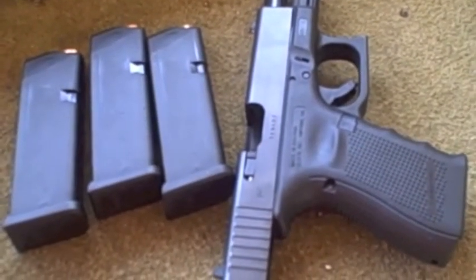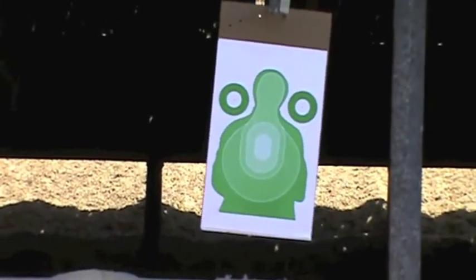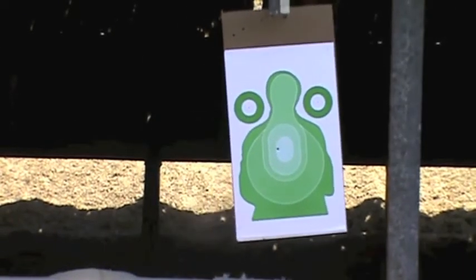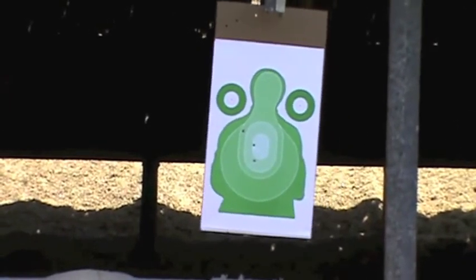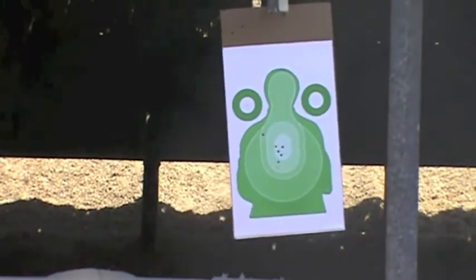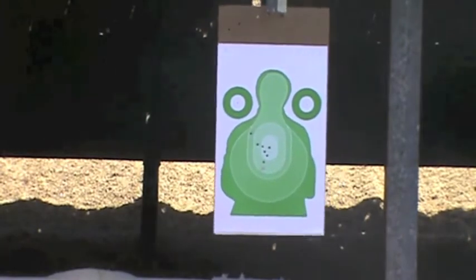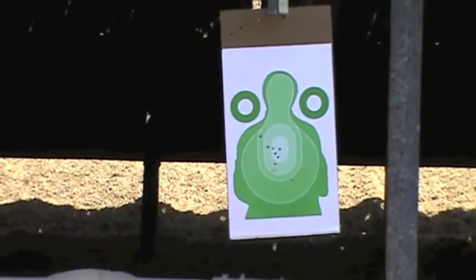Okay, here we go — Glock 19 Gen 4, first shots. Kind of all over the place; I'm still getting used to that Glock trigger action, but good enough for me.